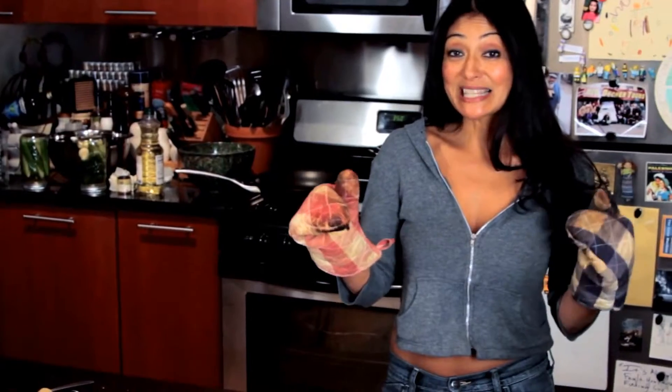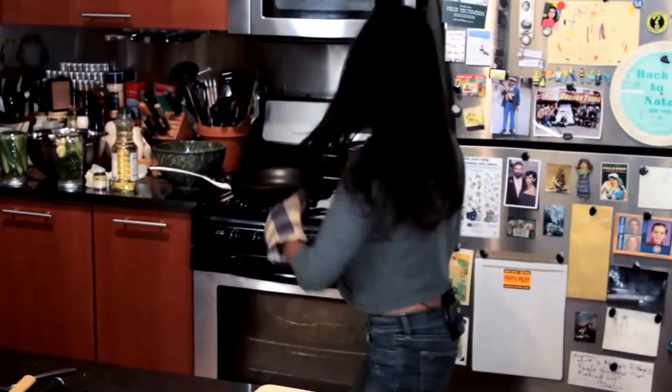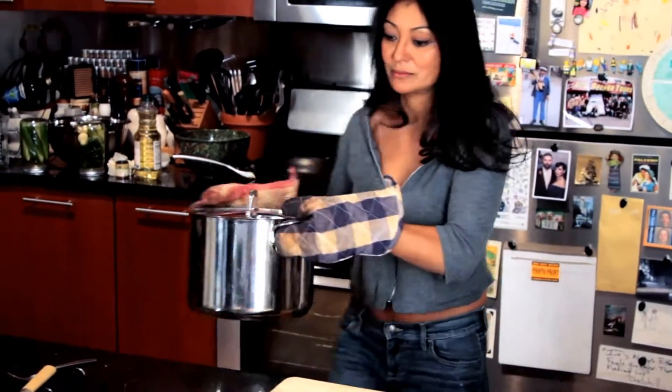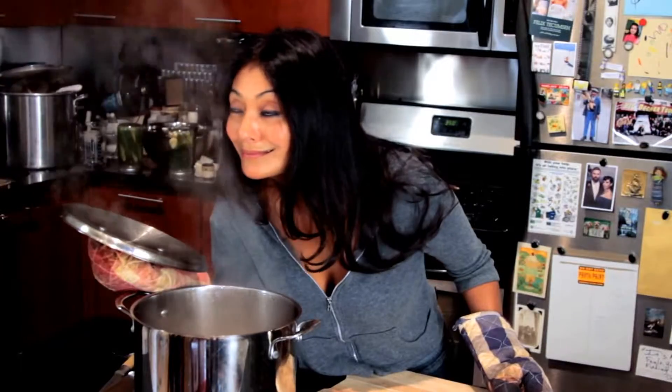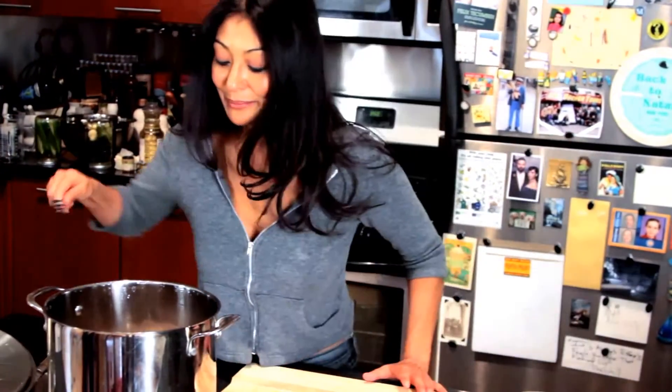My corned beef has been simmering for many, many hours and I think we're ready to take it off the stove, out of the pot, and into my mouth. I've got my grubs on, and here we go. Oh yes! You're coming to mama.